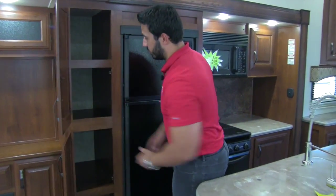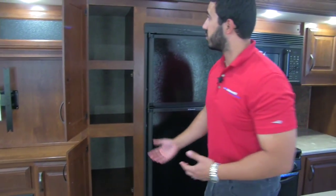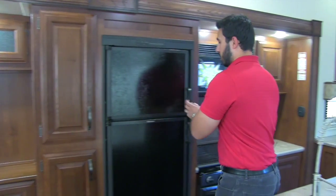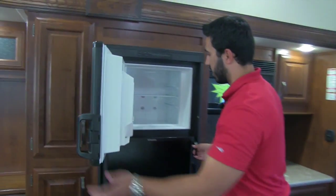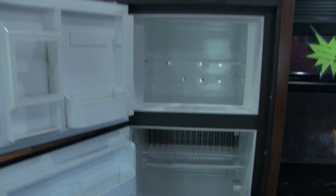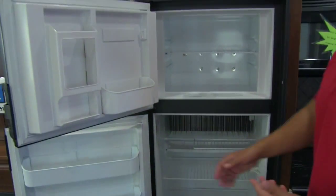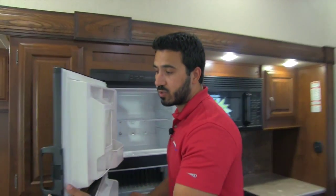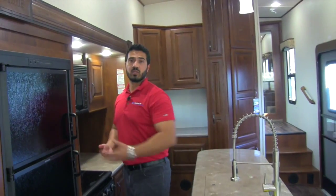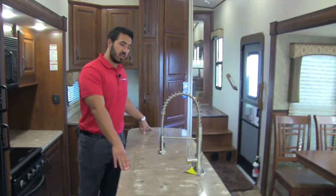Moving into the kitchen, right here is great pantry space — a must-have. You'll also get your Dometic fridge and freezer combo, which opens like so. It runs off both LP and electric with automatic switchover, so you can run it off LP while driving down the road, and as soon as you get to your campsite and plug into shore power it switches over automatically.